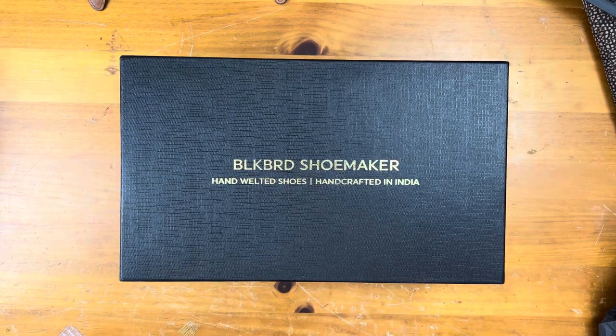Blackbird hand welts and hand stitches the soles of their shoes. I've had a few pairs before, and I'm going to share a comparison on the last with one of the old ones as well as the leather. But this is new.